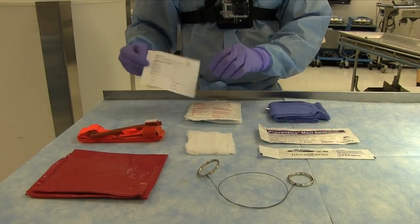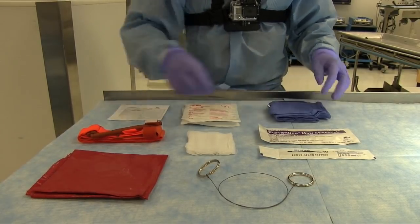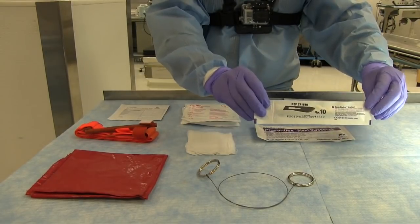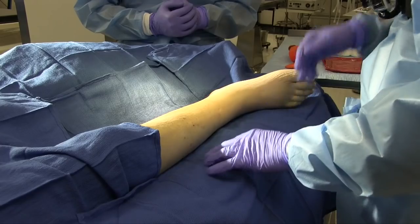First, we'll go over the contents of our kit: several pairs of sterile gloves to fit most hand sizes, several pairs of blue sterile operating room towels, a standard combat application tourniquet, chlorhexidine swabs, a 10 blade scalpel, several sterile 4x4s, a biohazard bag, and a Gigli saw.